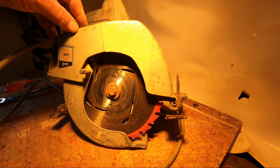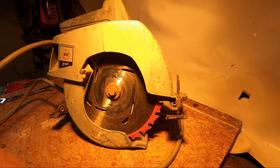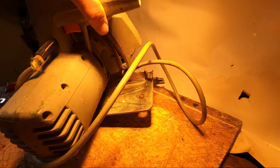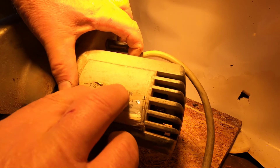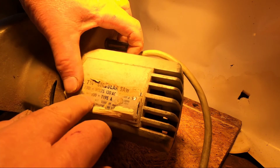Today I'm going to show you how to change out a damaged cord on this Black & Decker 1 horsepower circular saw. This saw has been around for a long time, and it's the first circular saw I ever bought. I believe I bought this back in the early 70s. It's a 7.5-inch circular saw, 120 volts, 9 amps.